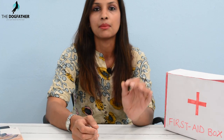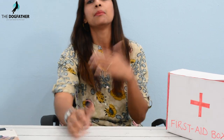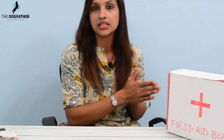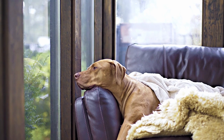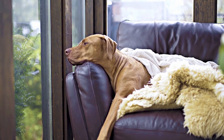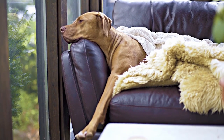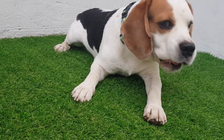Just as we keep a separate first aid kit in our home with items such as ointment, gauze, bandage, and basic medicines, in the same way we also need to keep a different first aid kit for our pets. There is always an emergency and we can't take our pets to the vet every time, so with this kit you can treat them for basic injuries at home.